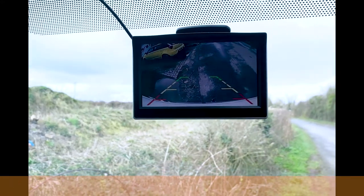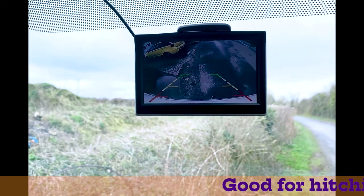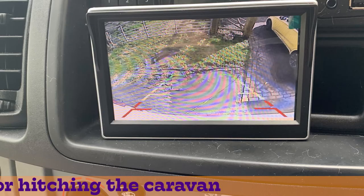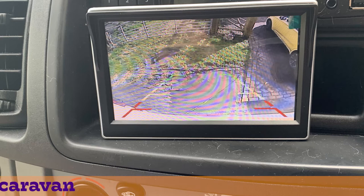A little bit dark, but there's a DIY reversing camera. This is what it looks like when it's better exposed.